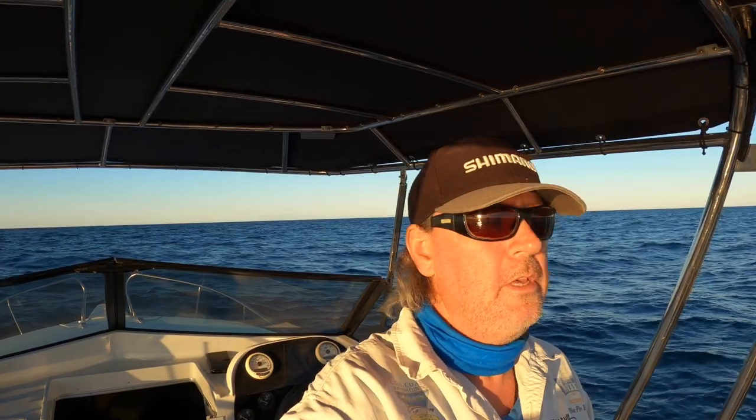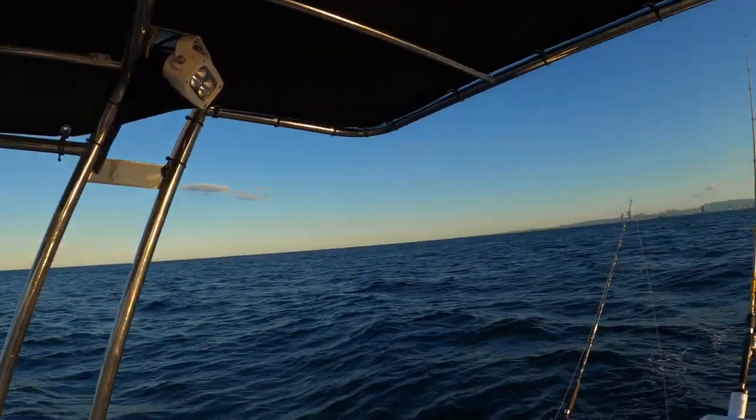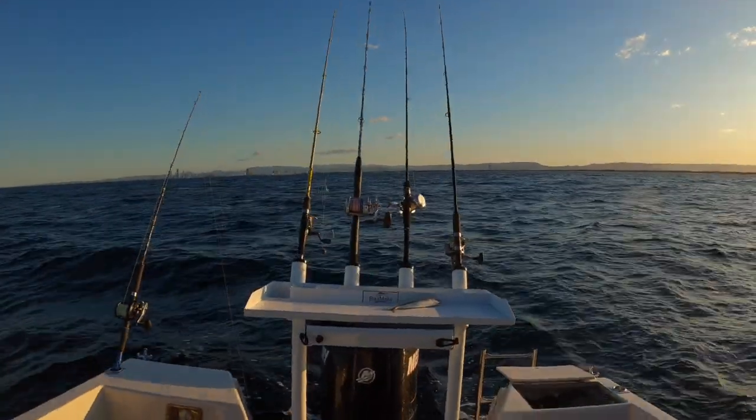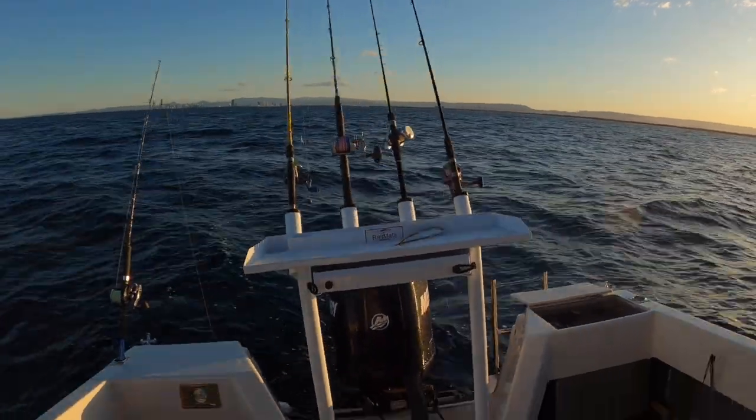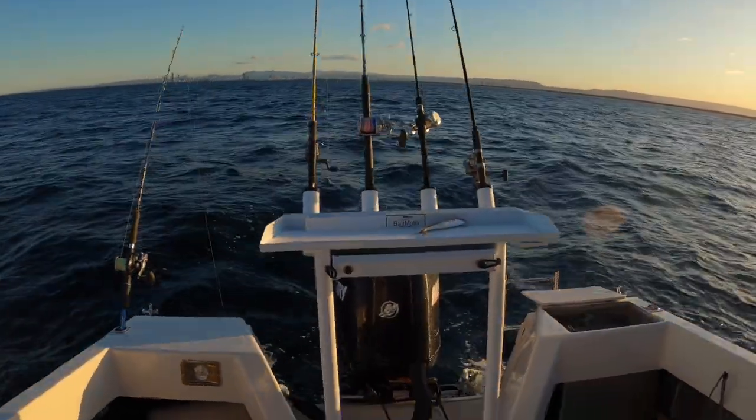Hi guys, we're out on the blocks looking for an afternoon jewfish hopefully — as the sun goes down we'll have a bit of luck. This video is a little different: I had a gentleman request he just wanted to have a look around the boat I fish on a lot, he's just curious about the setup. It's nothing special, just seems like a normal setup, but let's give you guys a quick look. Standing at the front here looking back — stock standard — you can see the bait board, a good old Bait Mate bait board.